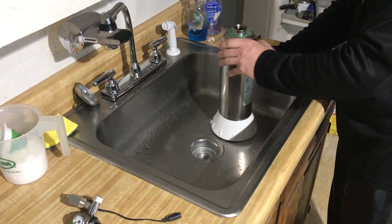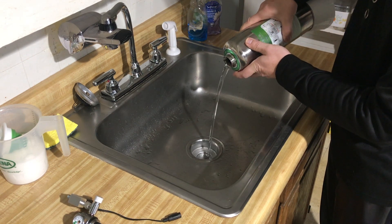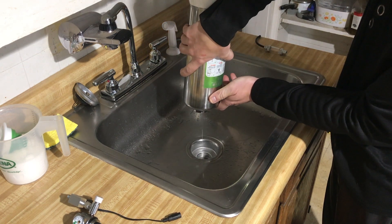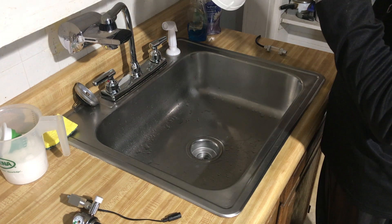Now for all the goodies. In here it should be a nice thick, almost like a simple syrup type concoction coming out of this thing. There's quite a bit of material on the bottom.